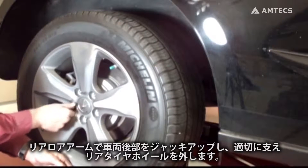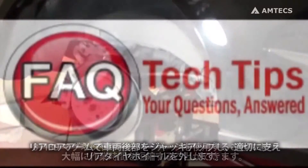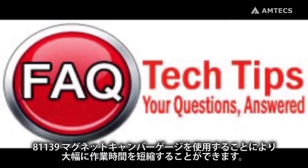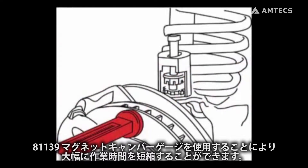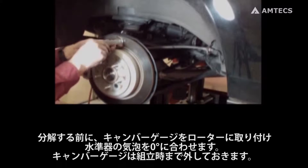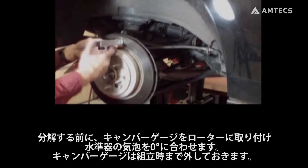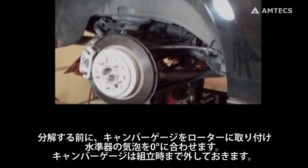Raise the rear vehicle by supporting the lower control arm, then remove the tire and wheel. Here's a tech tip to save you a lot of time: if you have a magnetic camber gauge like the SPC 81139, attach it to the rotor and set the bubble to zero before disassembly. Remove the camber gauge and set it aside until reassembly.